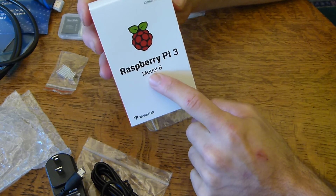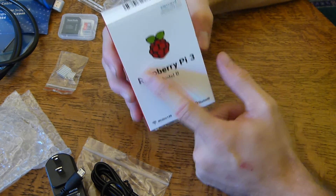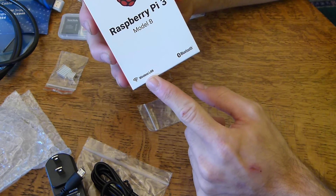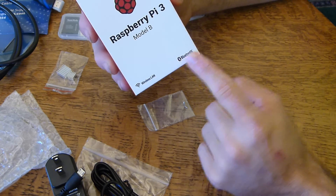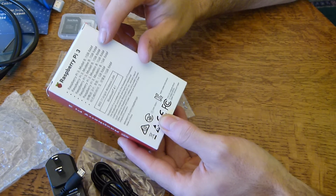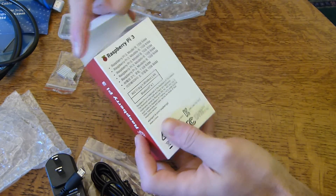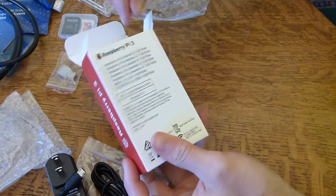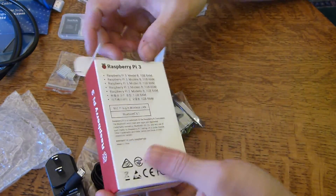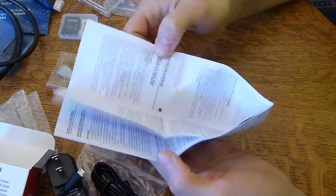Raspberry Pi 3, Model B. This just came out fairly recently. The predecessor would be the Raspberry Pi 2, Model B. This one features wireless LAN built in, so you don't need a little dongle anymore. Bluetooth as well. It has one gig of RAM — I'll probably overlay more specs on the video — and I know it has a quad core processor. It's quite small.